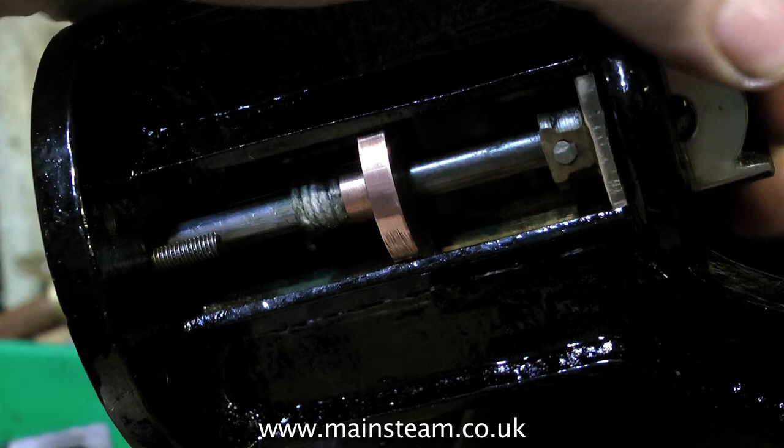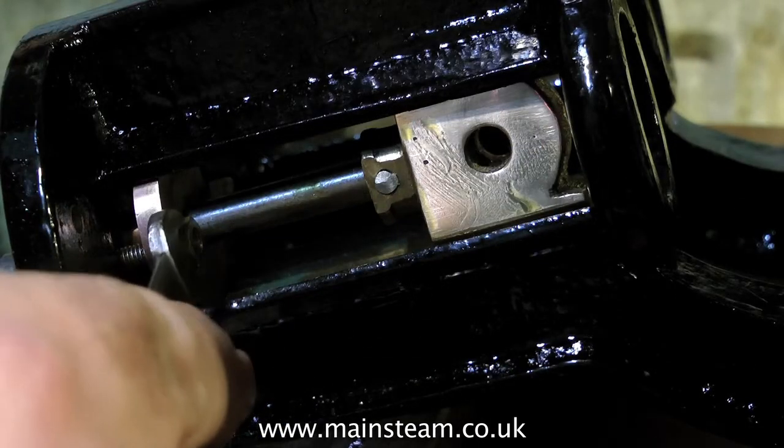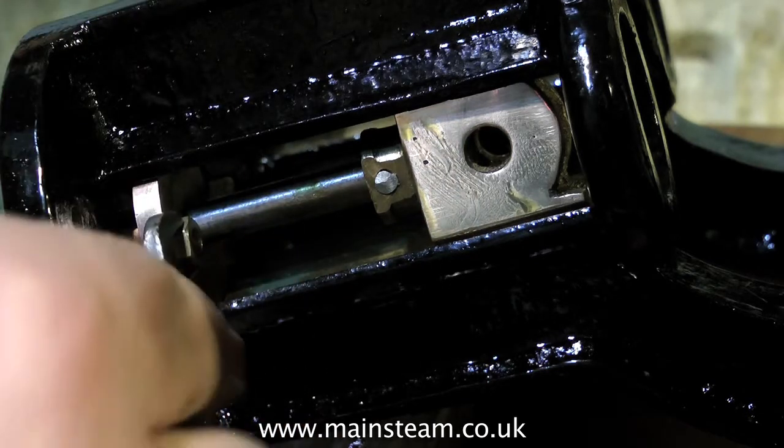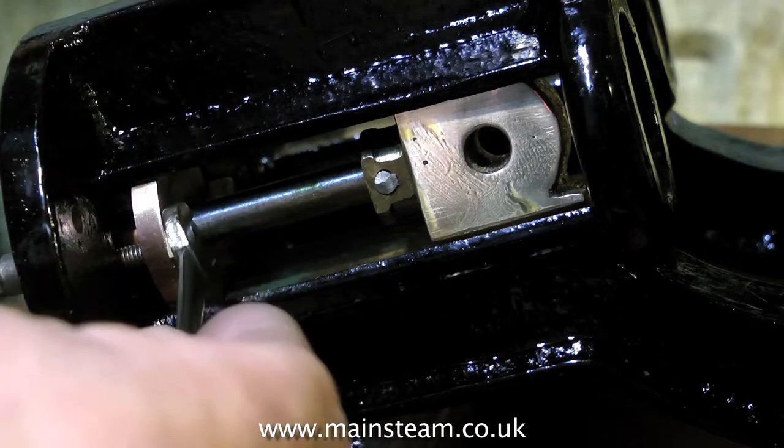When fitting a piston rod into a gland, make sure that the graphite yarn is nowhere near the thread on the end of the piston rod, otherwise it will be shredded by the sharp threads and will not seal properly. Do not over-tighten the gland nuts. If you over-tighten the gland you're going to have a problem and you will probably score the piston rod, so be careful here.